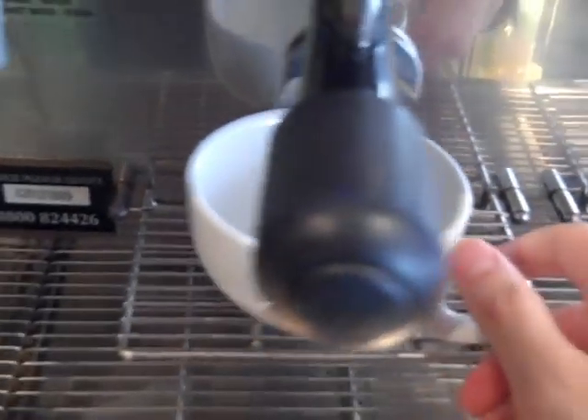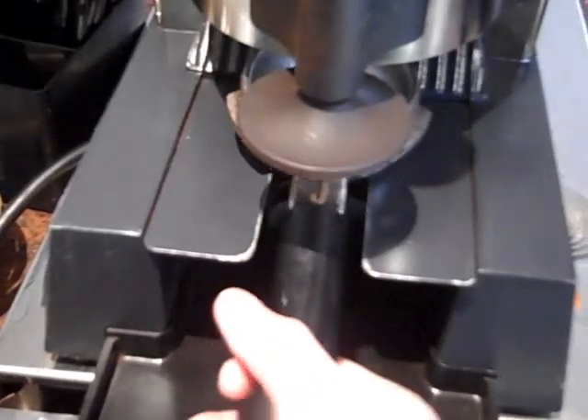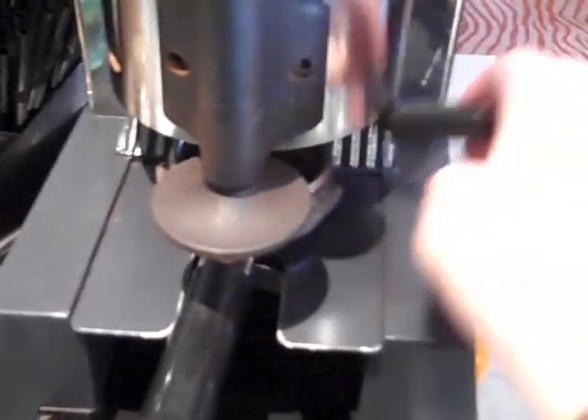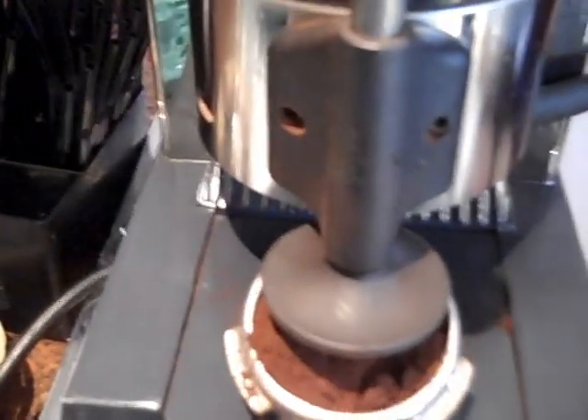Now we're going to take our cappuccino cup and produce the espresso. We're going to take the larger portafilter, put two shots of ground coffee in, and then we're going to tamp that down.